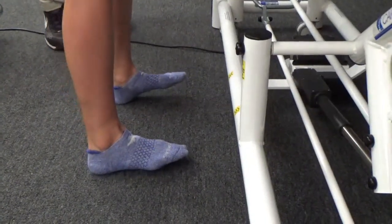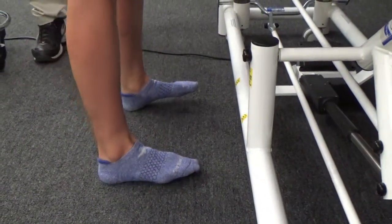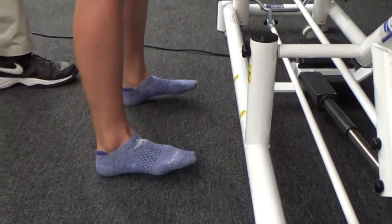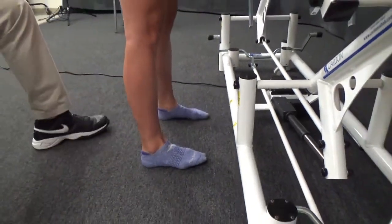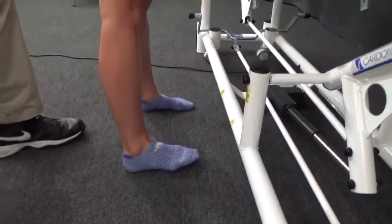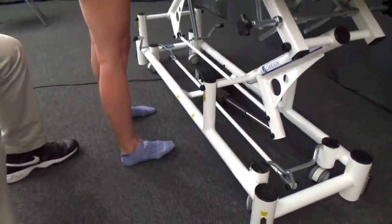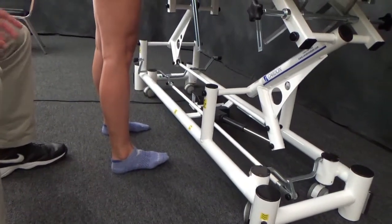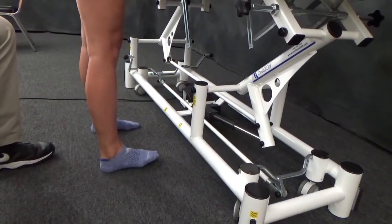If it's pretty clear that a patient is unable to dorsiflex — in this case on the right ankle — let's apply some examination maneuvers, which can tell us whether that's a weakness impairment, a pain impairment, or a stiffness impairment affecting her ability to fully dorsiflex the right ankle.